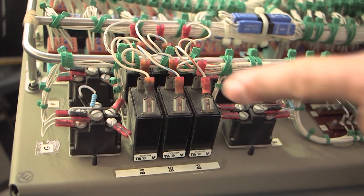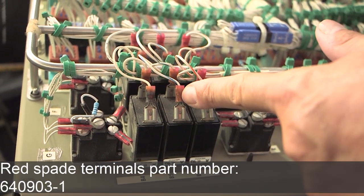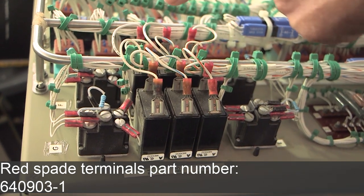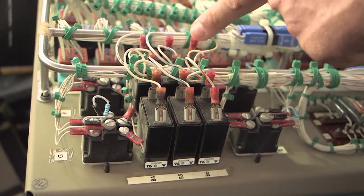With the DAB panel hinged down, it will also be necessary to inspect the red spade terminals, part number 640903-1, used on the breakers, as well as the wires connected to the red spade terminals for any heat distress.